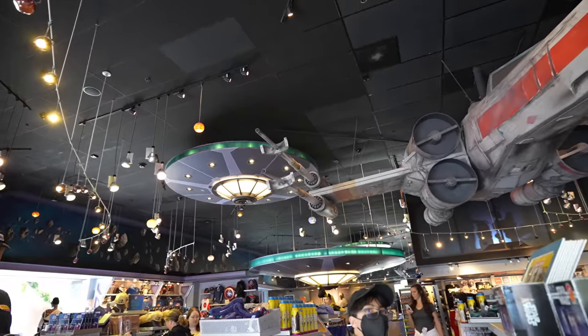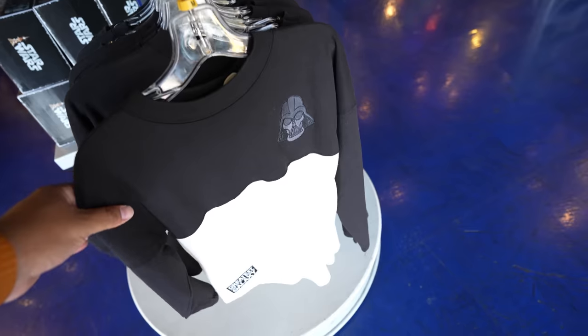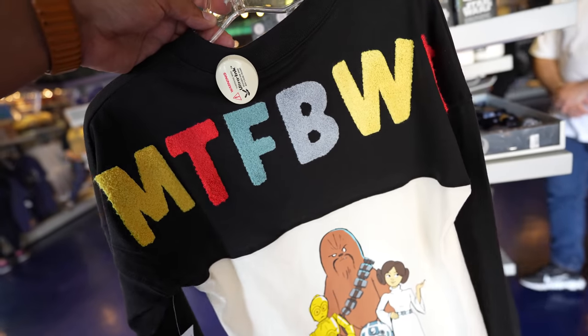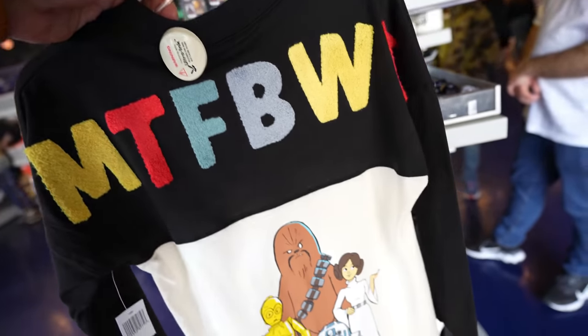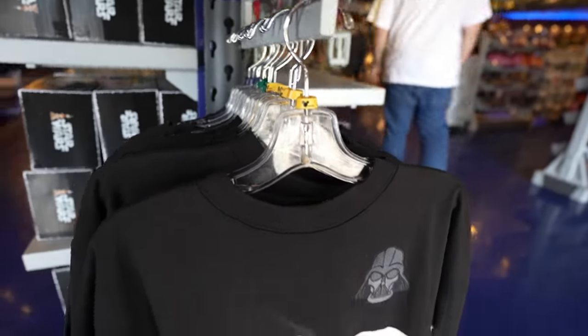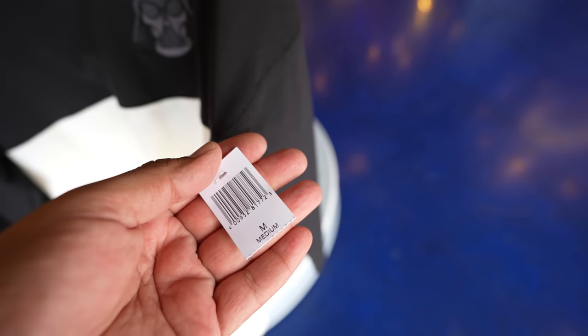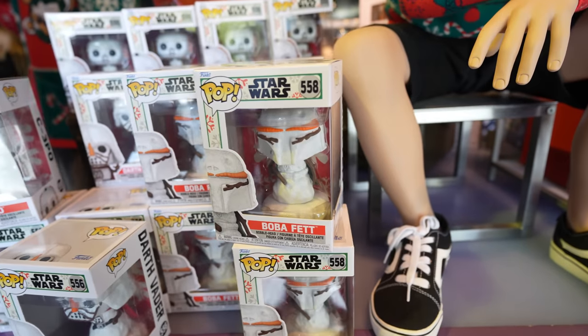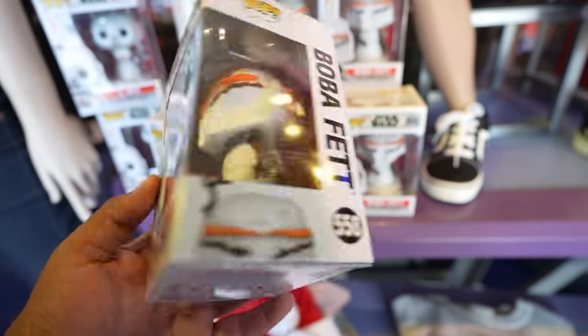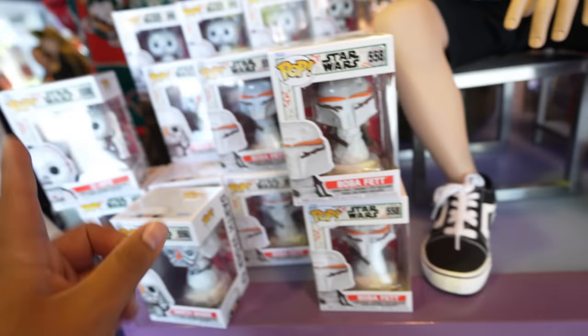The Stitch Munchling is probably the best one out of the three — the Mickey and Minnie are cool but I see why this one sold out. After spending about an hour and a half on Main Street, we're heading into Star Trader. There are two new items: a kid's spirit jersey that says 'Greatest in the Galaxy' with Darth Vader on the front and 'May the Force Be With You' on the back, and the Boba Fett snowman Funko Pop — probably the coolest one yet. So now we have C-3PO, Darth Vader, and Boba Fett.